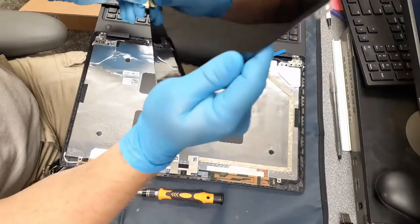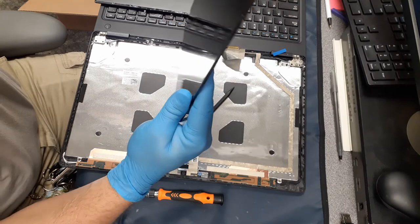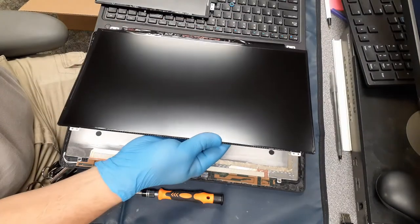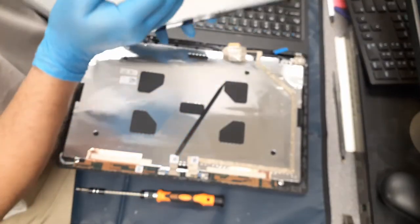Next, we'll go ahead and remove the film off of the front of the new LCD. You don't want to leave it on there because most of the time there is print on it as well. It also makes it so that the LCD doesn't work to its optimal efficiency when you're trying to look through it.